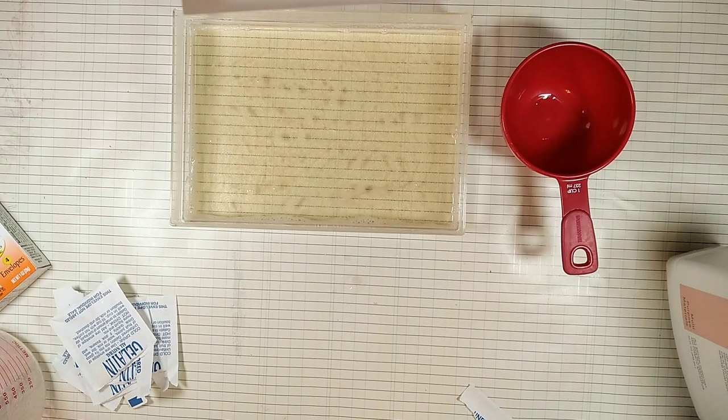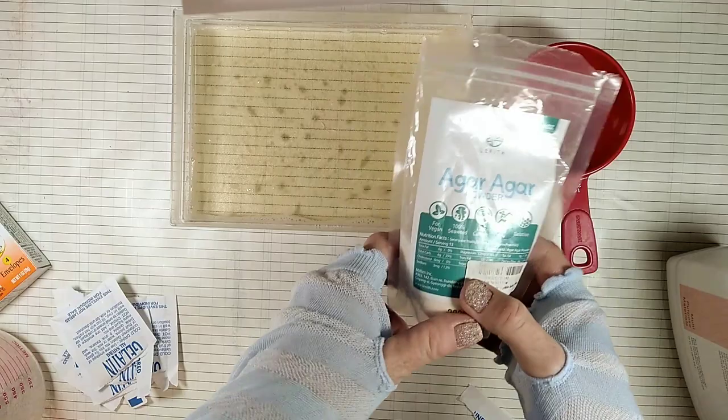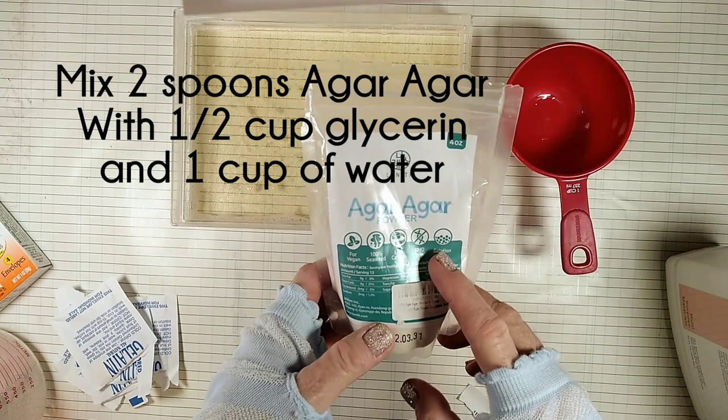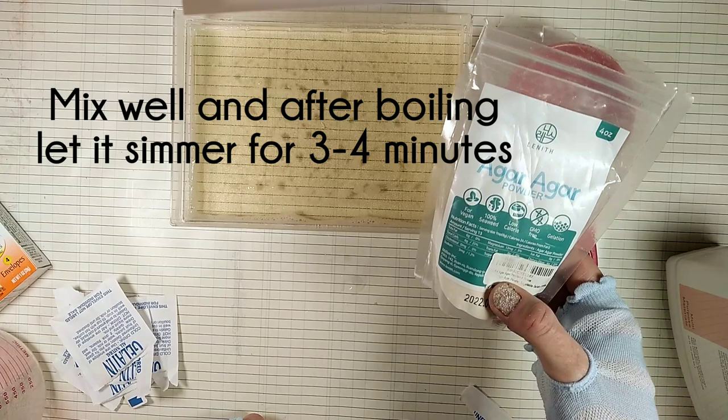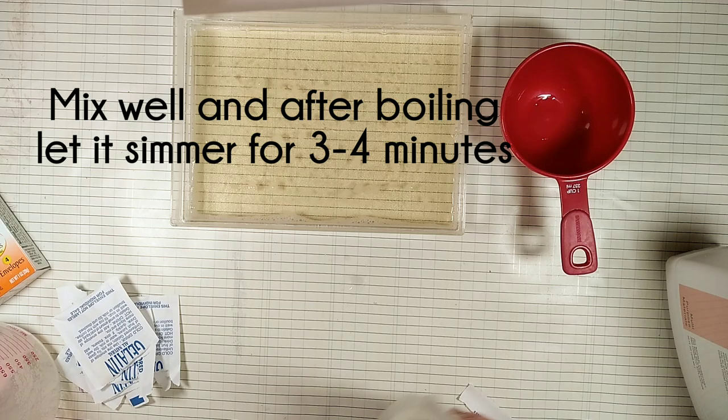Now let it set for about 8 hours. If you're interested in a vegan option, you can use agar agar instead of the gelatin. 28 grams of gelatin will equal 2 spoons of agar agar, and you also need to let it boil over the stove for about 4 minutes.